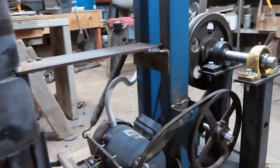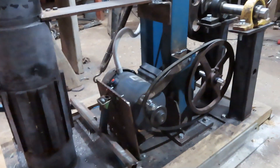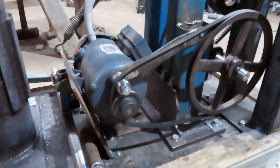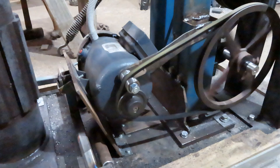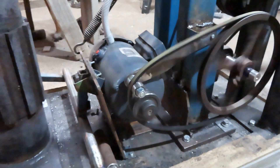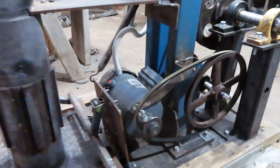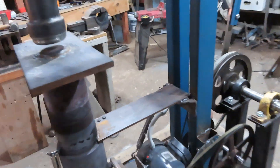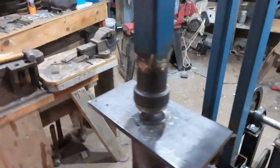With the treadle activated you can see this coming into effect there. Drop that off and it goes back to stool mode. So I've got a bit of adjustment here.